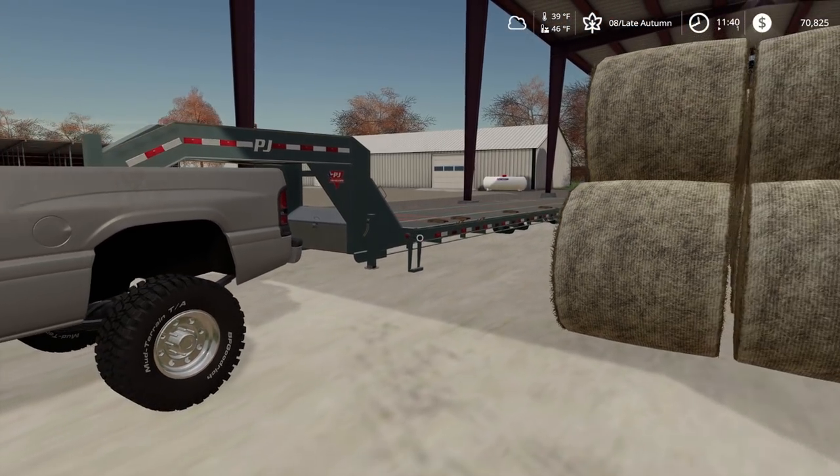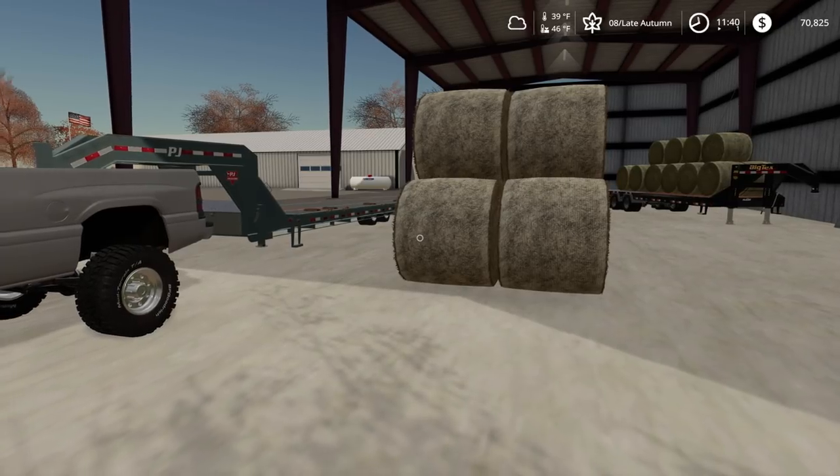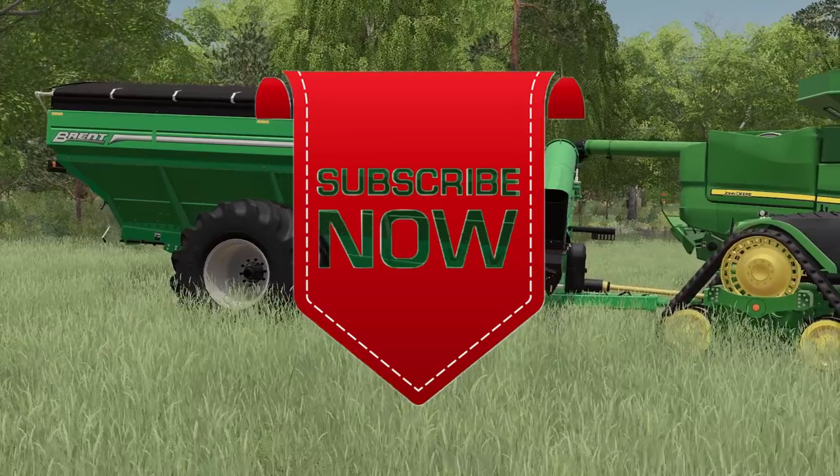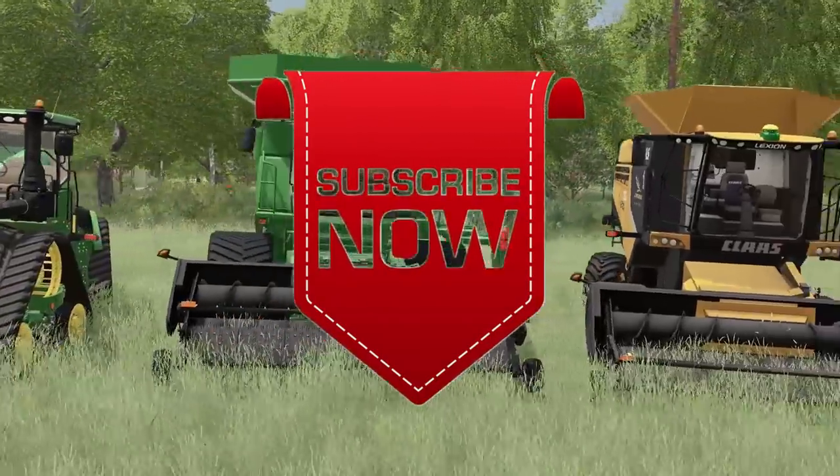Thank you all for watching, and I will see you later here in Iowa. Like, comment, share, and subscribe. See you next time.